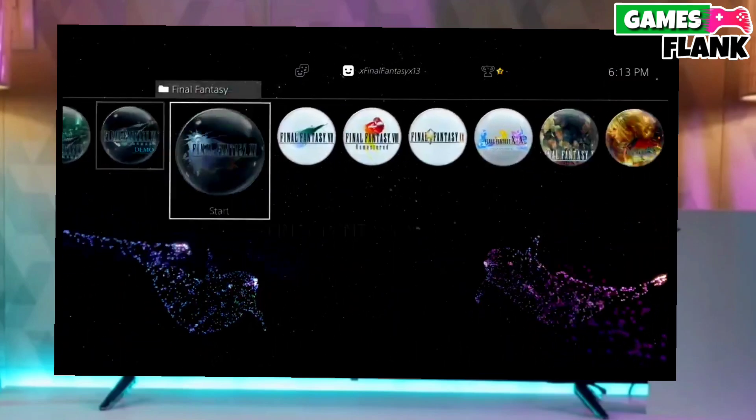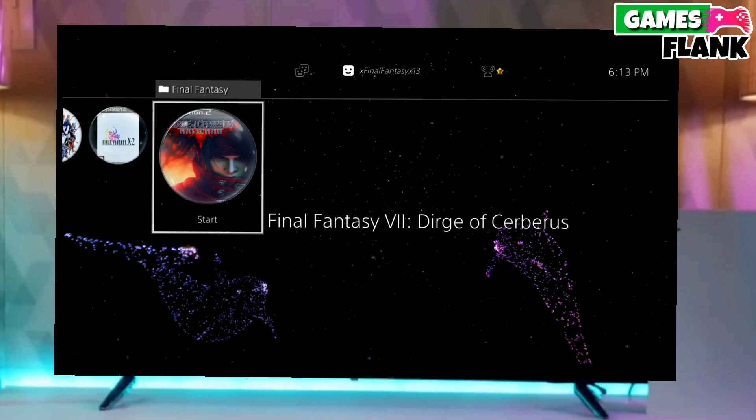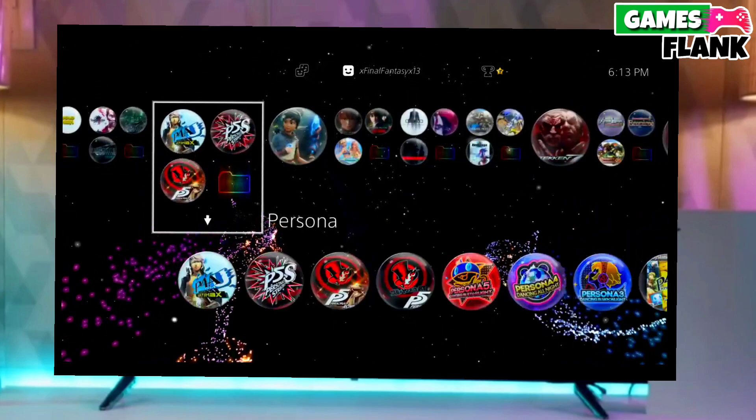Hey everyone, my name is Williams and in this video I am going to show you how you can jailbreak your PS4 10.71 with GoldHen easily, so let's start today's video.